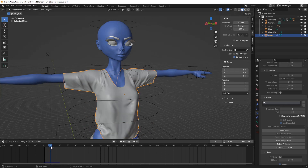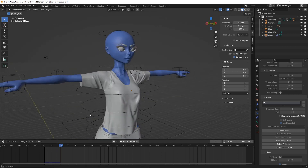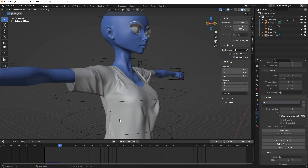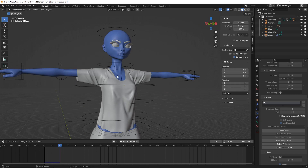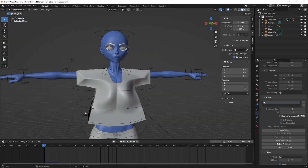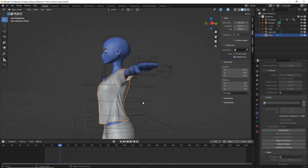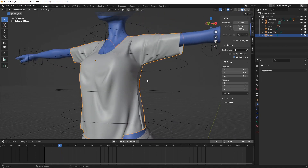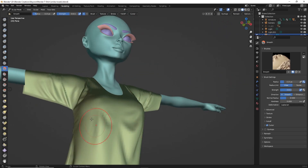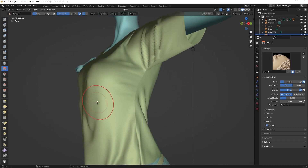There's our bake for the t-shirt and I'm fairly happy with the results. There's some weird bagginess going on around the chest area, but there's an easy fix. One way is to go in and smooth down those areas directly; another way — which we'll do anyway — is to apply the cloth simulation and head into sculpt mode. With the smooth brush, smooth down the jagged or puffed-out areas.